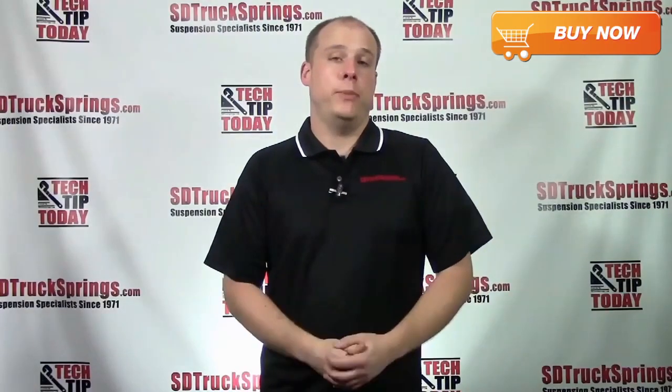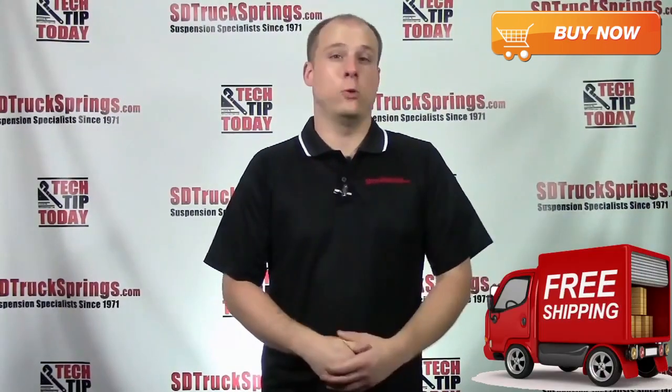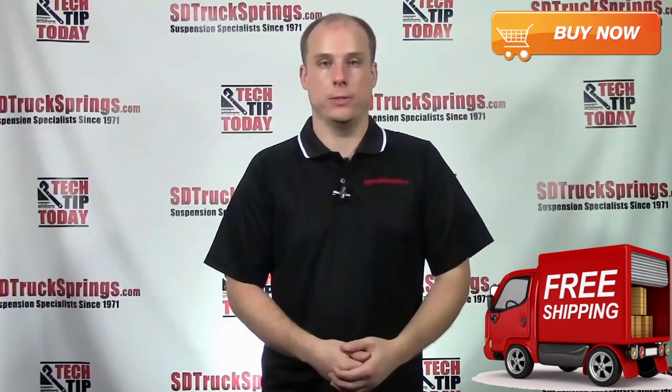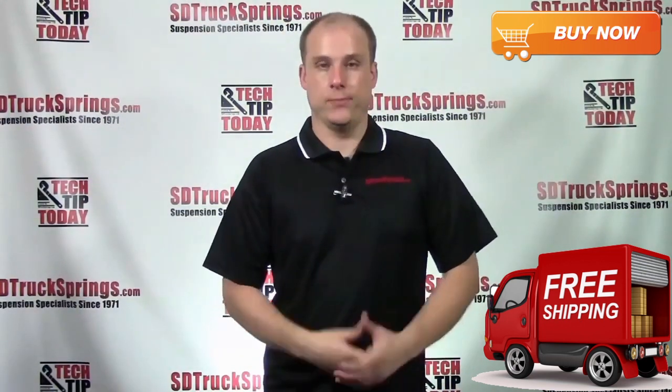The Firestone RideRite airbag helper spring kit, kit number 2407, is one of our most popular products here at SD Truck Springs. At SD Truck Springs we get a lot of questions concerning this kit — I'm going to address a couple of them right now.